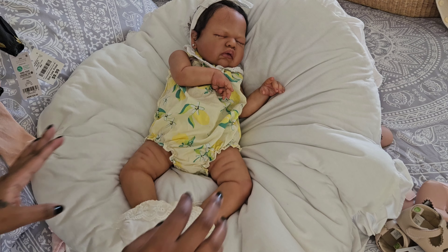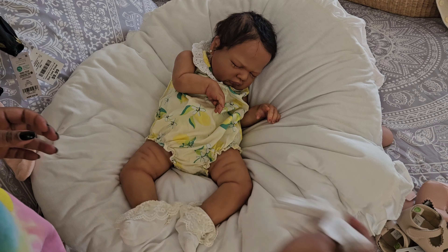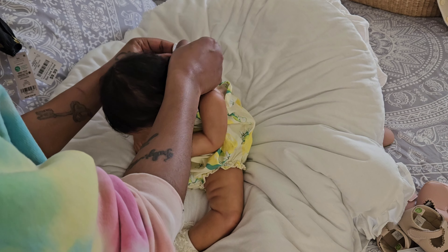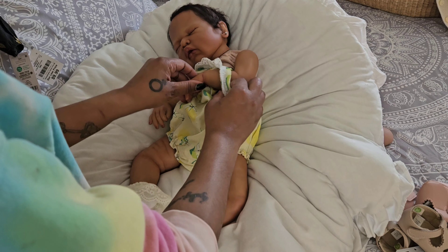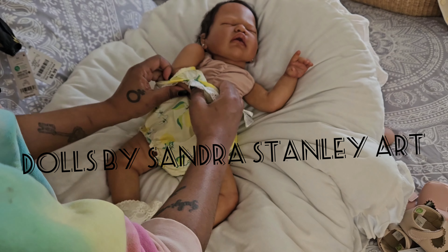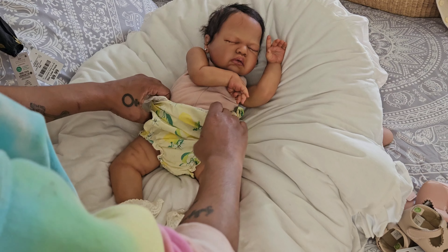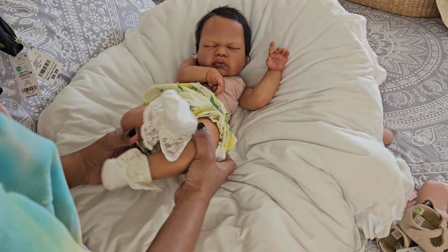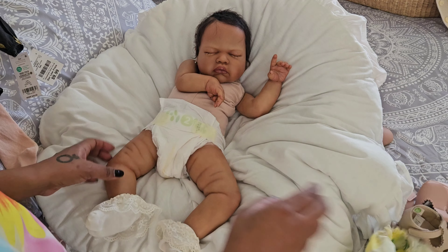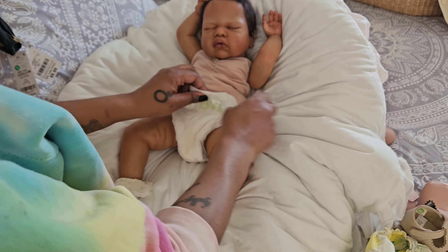I'm going to take this hair bow off. She definitely needs her hair done because it is a hot mess. Also, FYI — this baby was created by Sandra Stanley. She was actually one of her first ethnic babies that she created, and I think she did an awesome job. This baby is so, so sweet and so chunky.